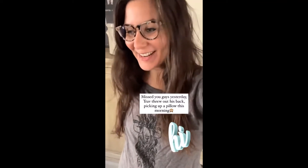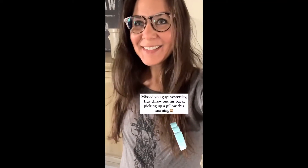Hi! I missed you guys yesterday. I'm still alive. Trav's still alive.